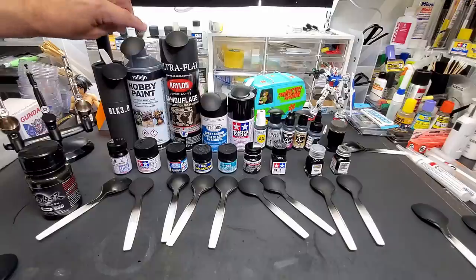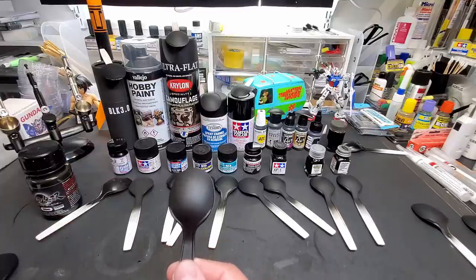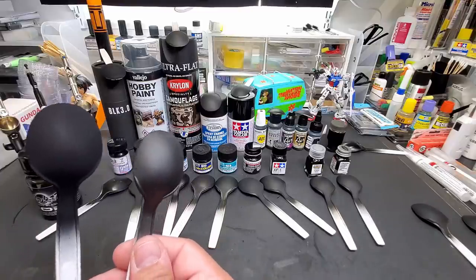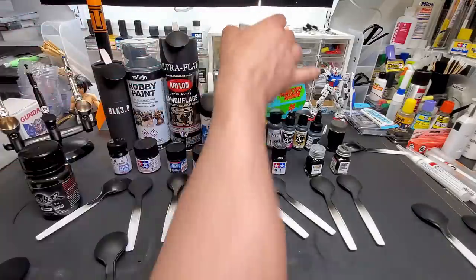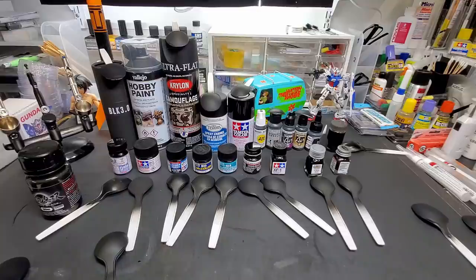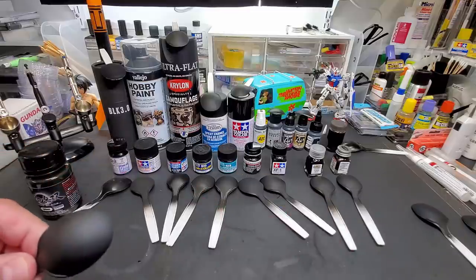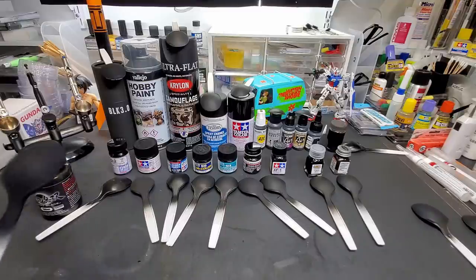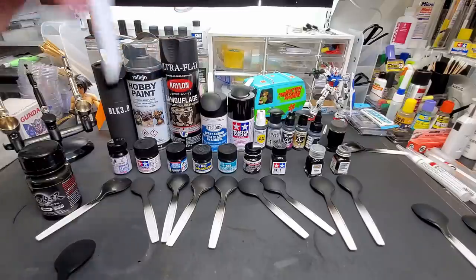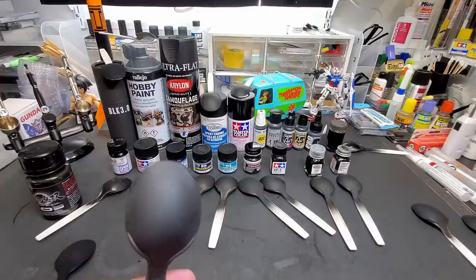All right, Vallejo spray paint — not bad, however it does have a texture to it. It looks good on its own until you put it up next to Musso Black. However, this must be way more durable — we'll do a tape test on some of these. That's pretty good. I'll do the Musso Black tape test last because I have a feeling it might peel off.